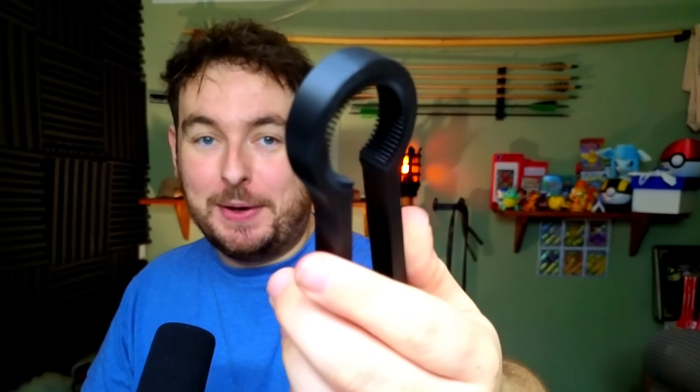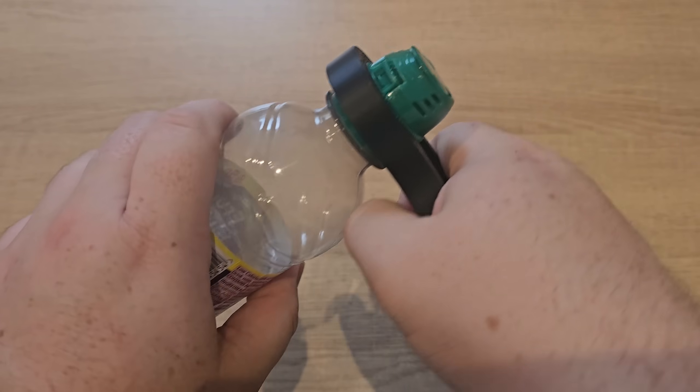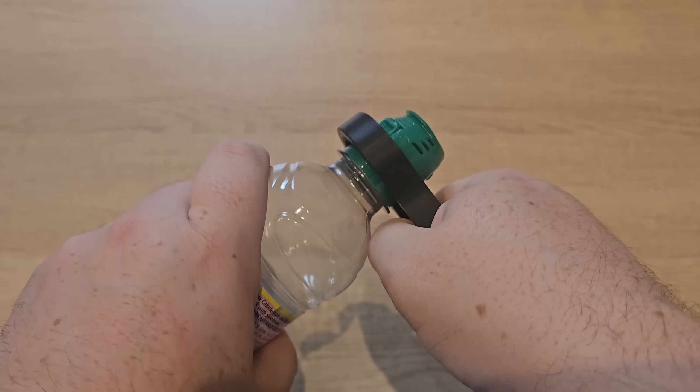Moving on, we have this hand strengthening grip — just kidding, this wouldn't really do anything. This is a bottle opener that lets you pop it over bottle caps and gives you a little bit of extra leverage to open tight, frustrating ones you can't quite get. It's also great for anyone with arthritis or carpal tunnel — anything that makes opening tight bottle caps a problem. My best example would be fruit shoot bottles, which we often use for crafts with the kids. For the time it takes to print, it's a pretty useful tool to have.